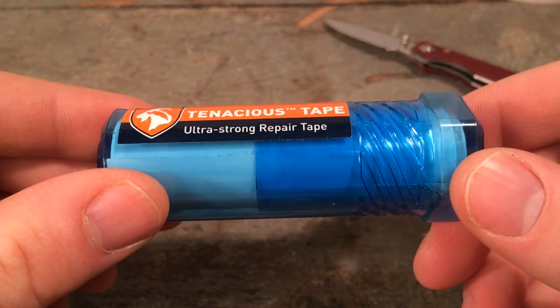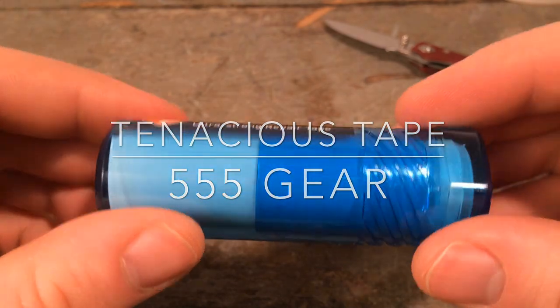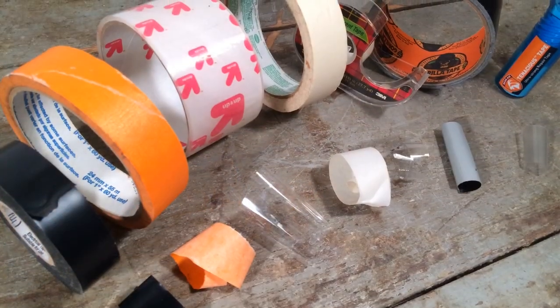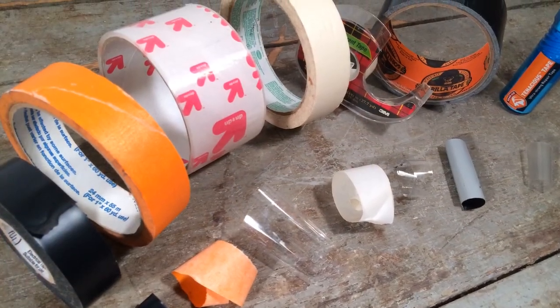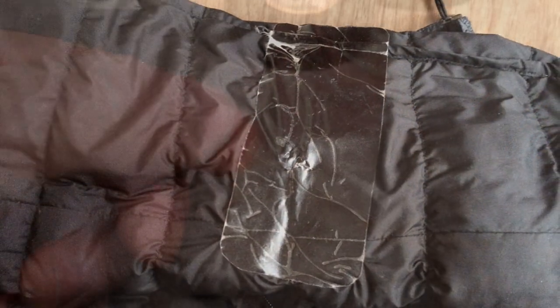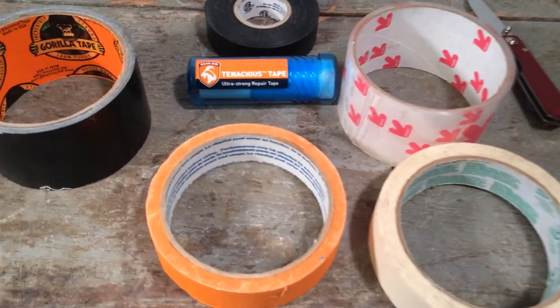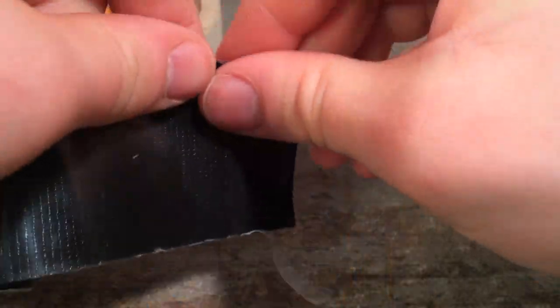Gear Aid's Tenacious Tape is marketed as an ultra-strong repair tape for outdoor use, but is it worth the premium price compared to more readily accessible adhesive tapes? I'll be considering the pros and cons of this tape, its uses, and what applications it's best suited for. I'm also going to be comparing it to some other readily accessible tapes, notably Gorilla Tape, which I think is an excellent multi-use outdoor tape.